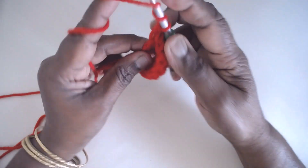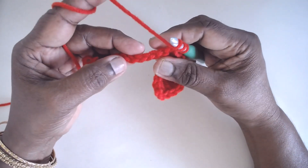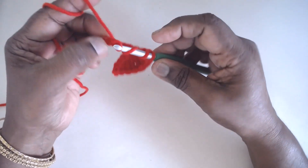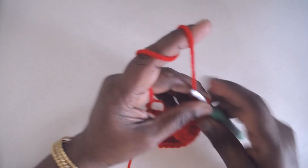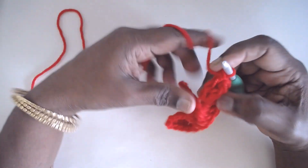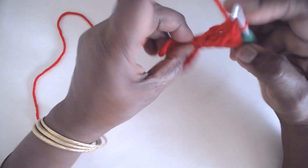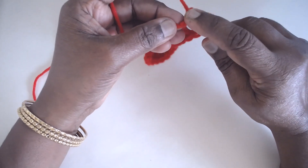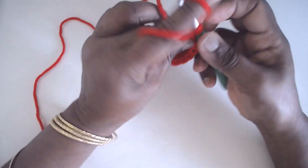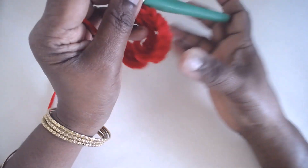Again skip 4, then 9 trebles in the fifth chain from this point — skipping 4: 1, 2, 3, 4 — and 9 trebles. I have placed the 9 trebles in this chain. Now skip 4; I will be left with 5 — 1, 2, 3, 4, 5 — so skip 4 and make the single crochet in the last stitch.